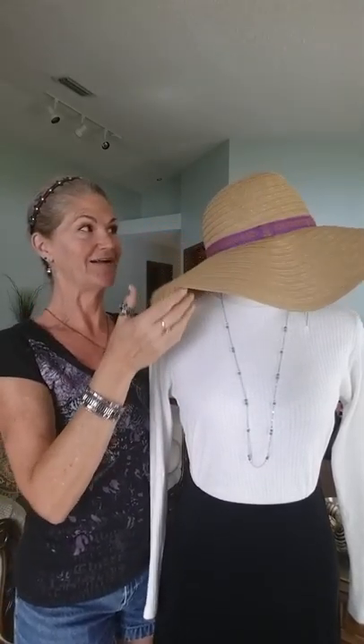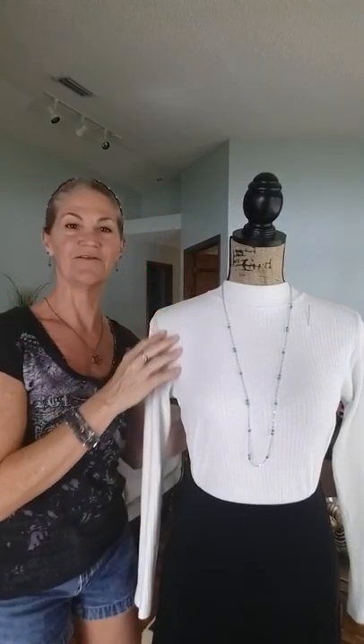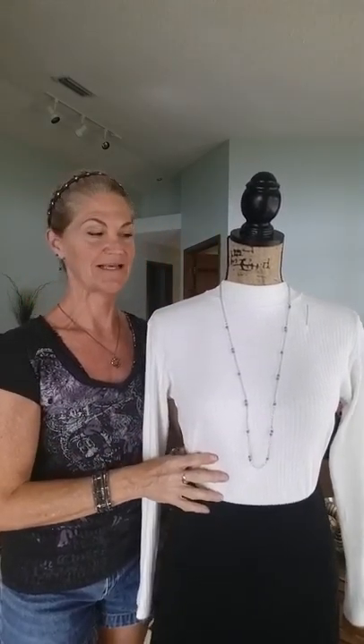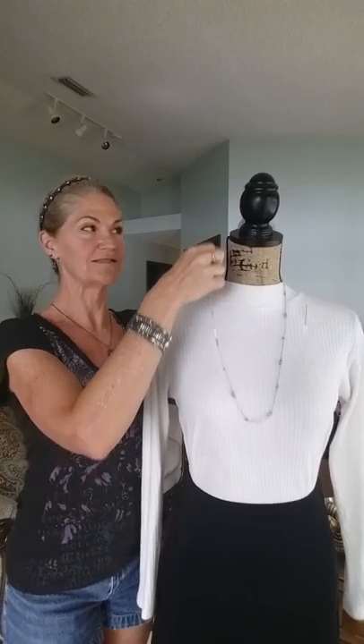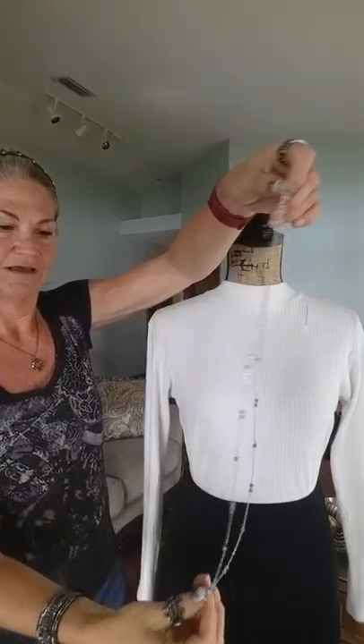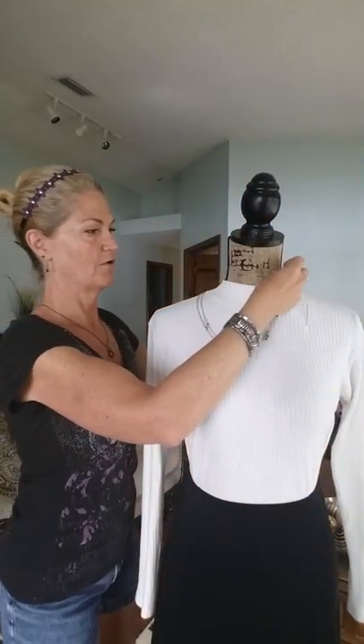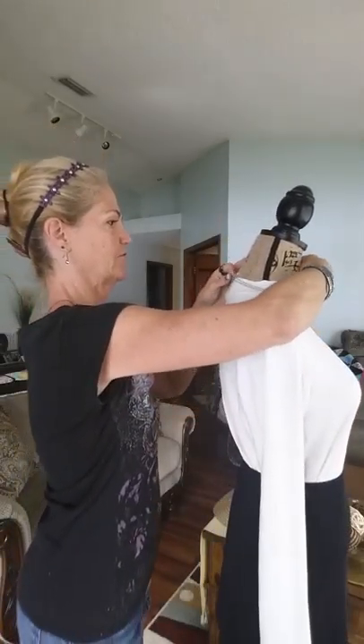I've got to remove her hat. I'm going to show you on the mannequin so you can see a little bit better. So you take your long necklace, just like that. Do not undo it. Grab it by the middle. Put it around. Let me turn her.